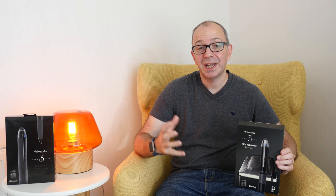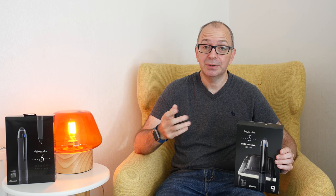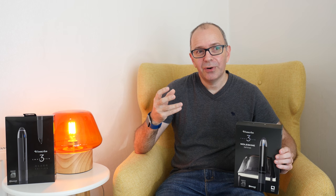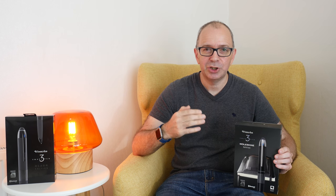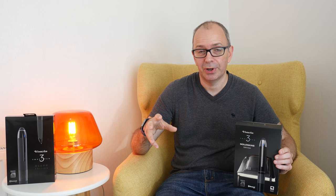Hi everyone, this is Dave and in today's video I want to talk to you about smart pens, and in particular the LiveScribe 3. For a long time I've been looking for a way of digitising my notes that I use for the Geekanoids channel — things like scheduling, my editing, and also my day-to-day tasks.